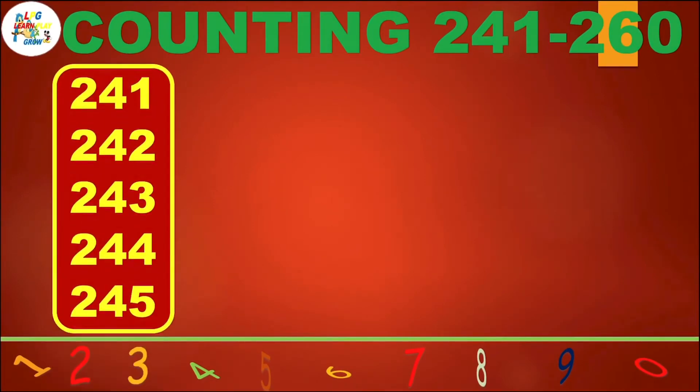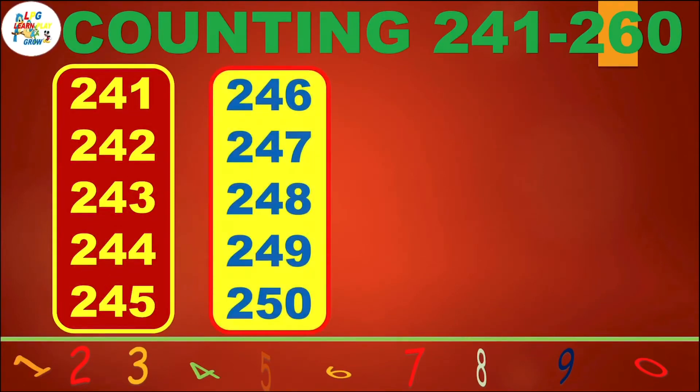241, 242, 243, 244, 245, 246, 247, 248, 249, 250.